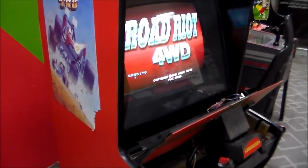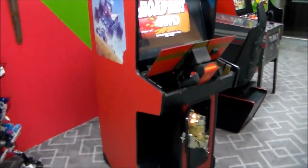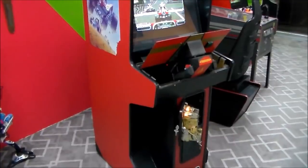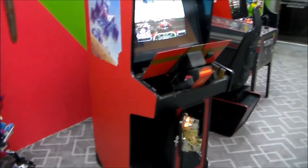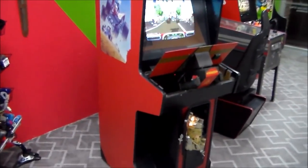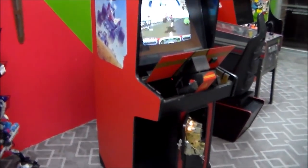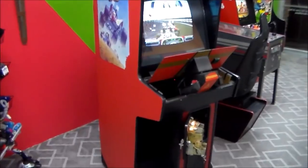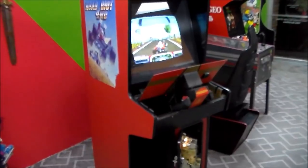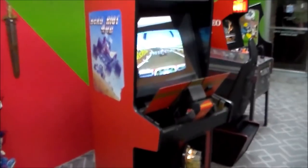Road Riot 4-Wheel Drive kitted into an Atari driving game cabinet. Paperboy at least had steering controls, right? So isn't this kind of the best kit cabinet for this game to possibly be in? That's how I see it — it's an Atari game in an Atari cabinet. It's just like the perfect cabinet for it.